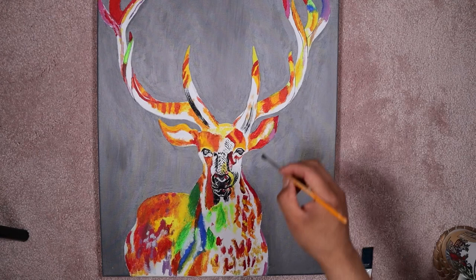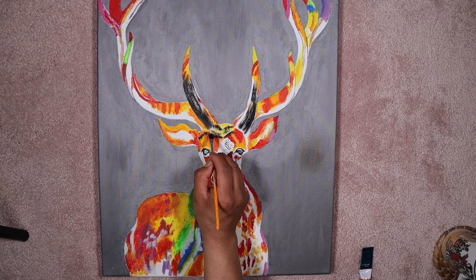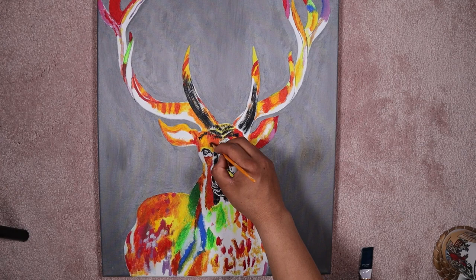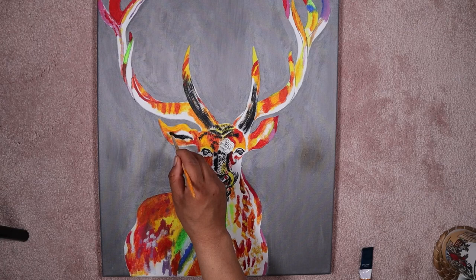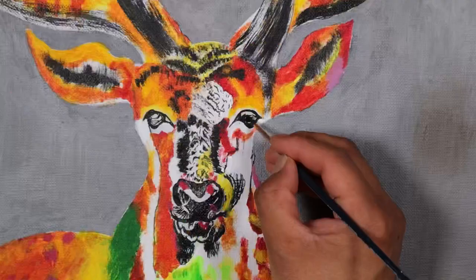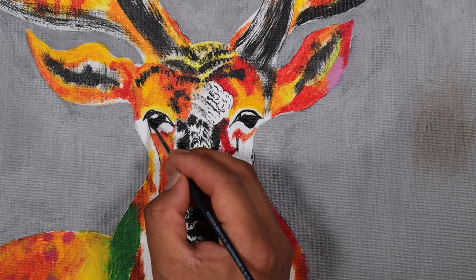Just add tiny details on the forehead and other areas — little details that make it look more realistic. Just put black here and there and follow how I do it in this video. If you want to do it your own way, don't skip — there are a lot of parts where I'm adding details like the eyes and everything.